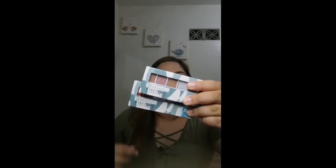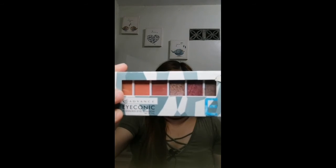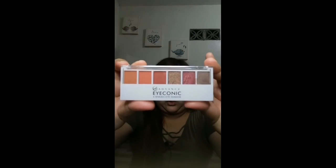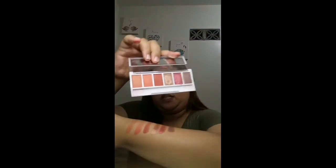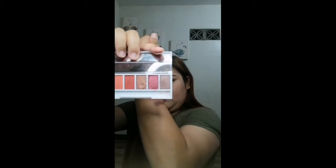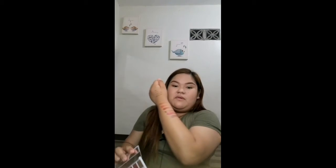Let's proceed with the eyeshadow. I have two eyeshadows here - I have the Black Tie and the Mixed Metals. Some other vloggers have already shared these eyeshadows. Let's start with the Mixed Metals. This is what it looks like when you open it. Let me show you some swatches. These are the swatches - the colors are really nice. It has that trendy summer vibe going on. Really pretty colors.